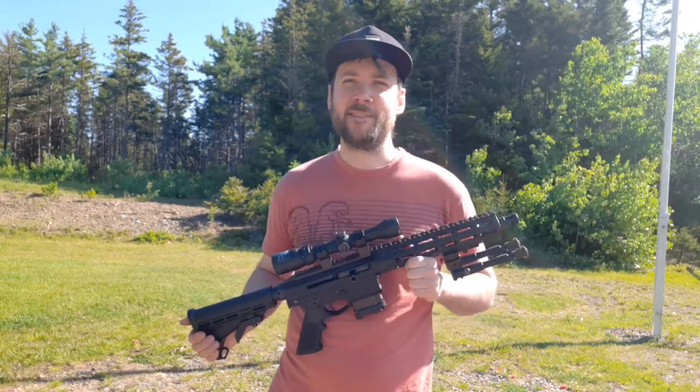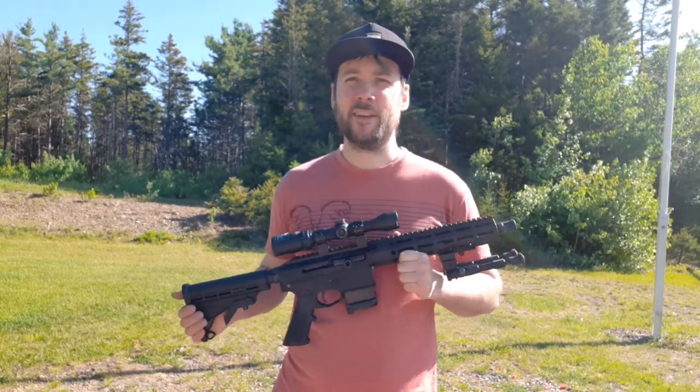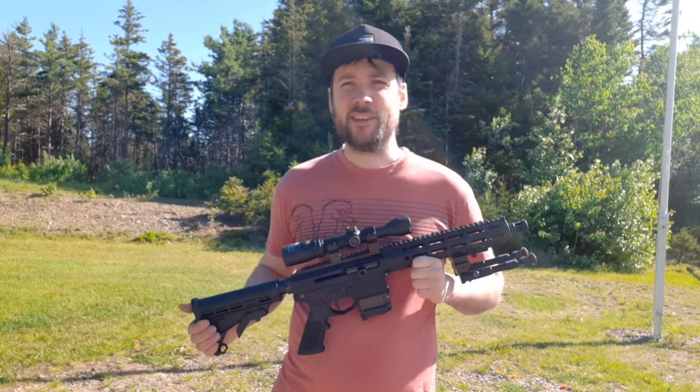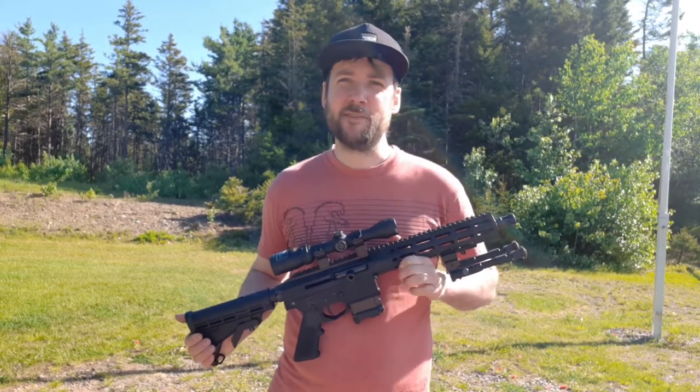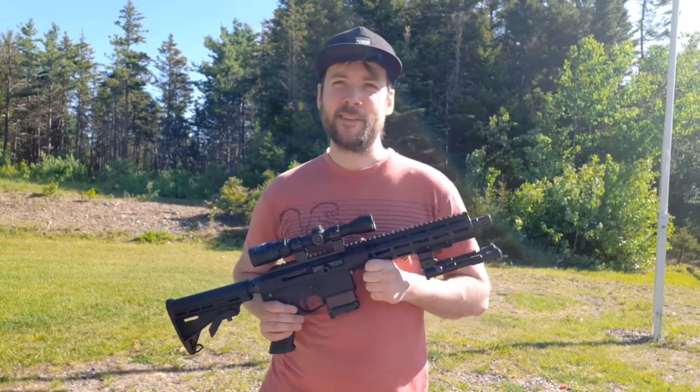You really have to cycle that action vigorously to get it to chamber and extract properly. I assume a lot of that probably has to do with the fact that it's a brand new build — you know, these are all new parts just kind of getting to mesh together. Toward the end it actually got a bit easier, so I assume with time it's only going to get easier.